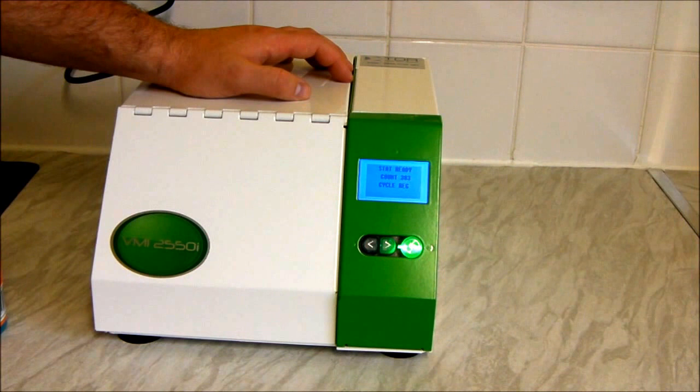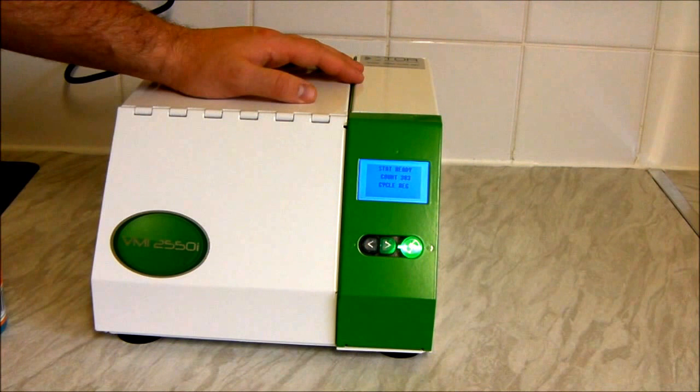Again, it says it can clean up to 50 discs a day. Personally I have cleaned a few more — but to be fair, if you're cleaning 50 discs and they're all taking one or two minutes each, you're not really going to want to do more than 50 a day, because it does get a bit monotonous.